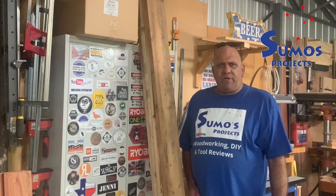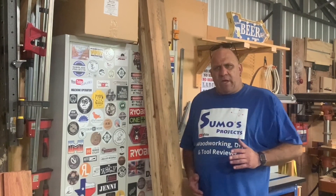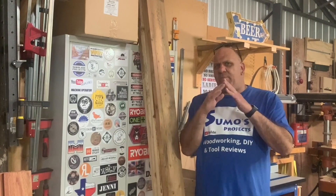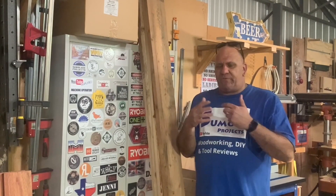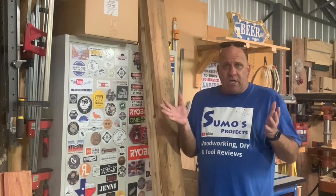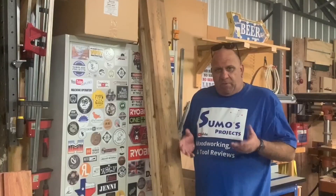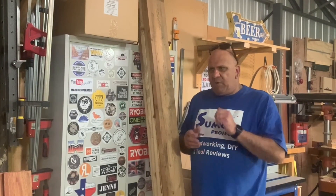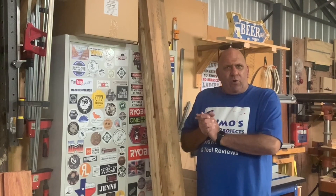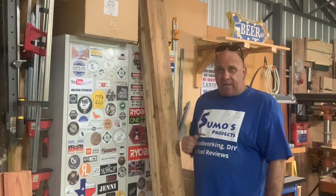G'day, I'm Dirk from Sumo's Projects on both YouTube and Instagram. In today's project I'm going to be making a type of a frame ladder stand — a place where you can put all sorts of trinkets, ornaments, photos, pots and things like that. But before we go there, make sure you subscribe to Carpetek and go enjoy all the great products, especially the Kreg range that they have on offer.